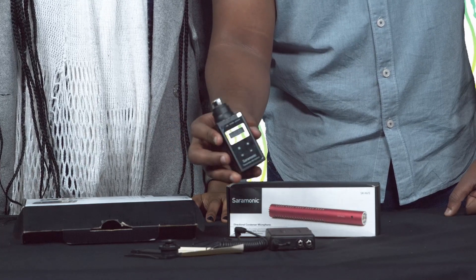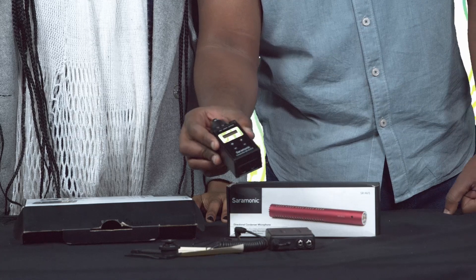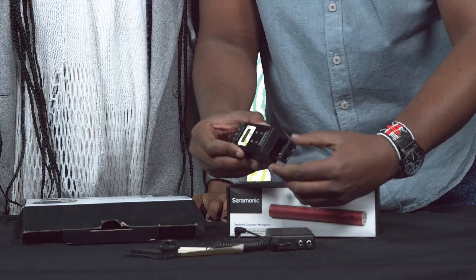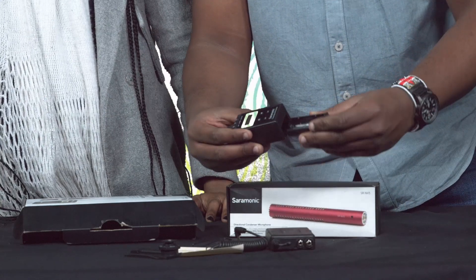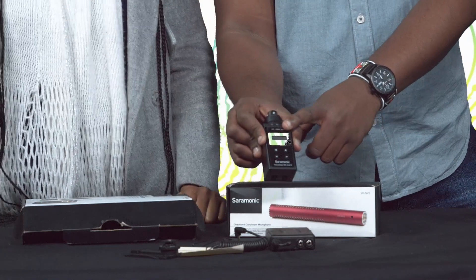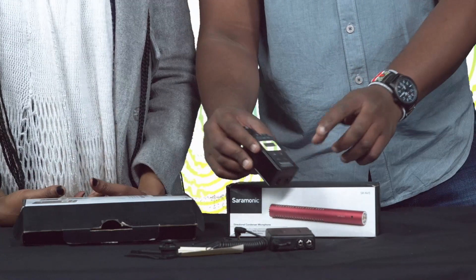The transmitter is our main unit. It's powered by double-A batteries, as you can see just below here. It also has the phantom power feature — 48 volts.